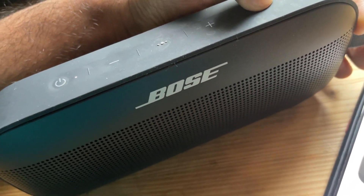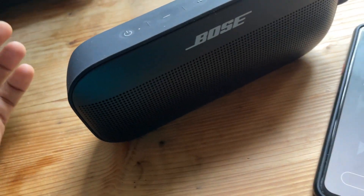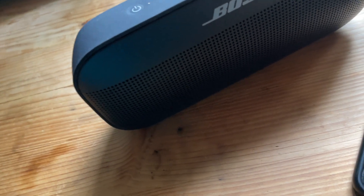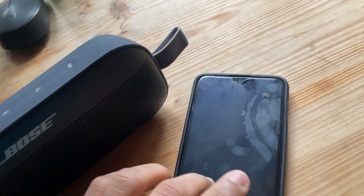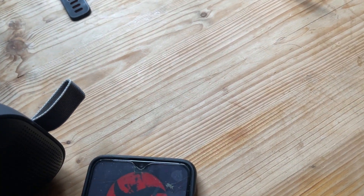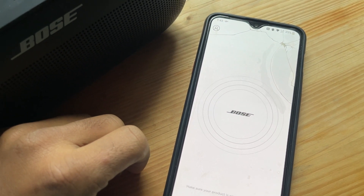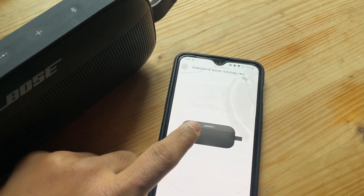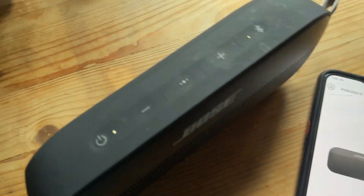Hold the button longer and it says 'Bluetooth device list cleared' — so it's ready to connect to a new device. This is really handy: if a friend borrowed the speaker and it keeps connecting to their phone, just hold the button, clear the device list, and it won't reconnect to them anymore. After clearing the list, we need to reconnect — let's unlock the phone and pair again. 'Connected to OnePlus 6T.'